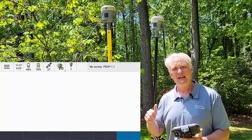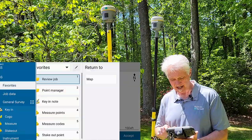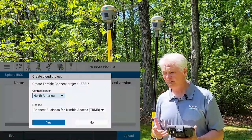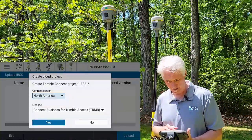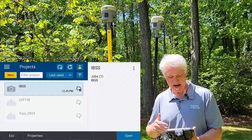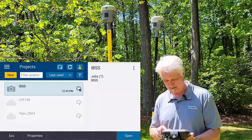Now I've got my project and job set up, but I need to get that project on Trimble Connect. So I'm going to tap the menu at the top left, tap on my project — it's highlighted there on the screen — tap the three dots at the top right of the screen, and choose to upload that project to the cloud. It's going to ask me where I want to upload it. I'm working in North America, so I want the North American server. I am using my Connect Business for Trimble Access license — remember, we have to have that — so I'll tap Yes. Now that has been uploaded to the cloud, and you'll see a little cloud icon with a checkmark next to it. So now I'm ready to go ahead and start my survey.